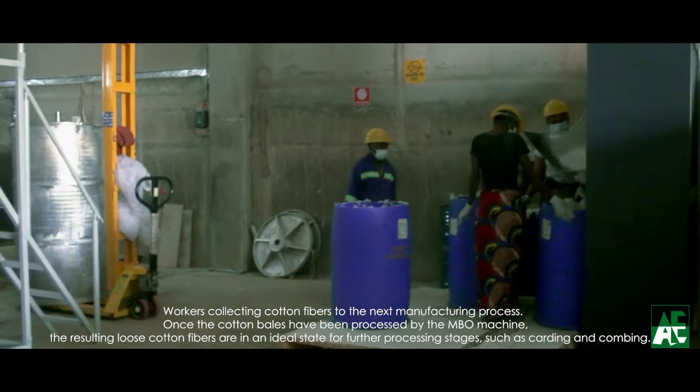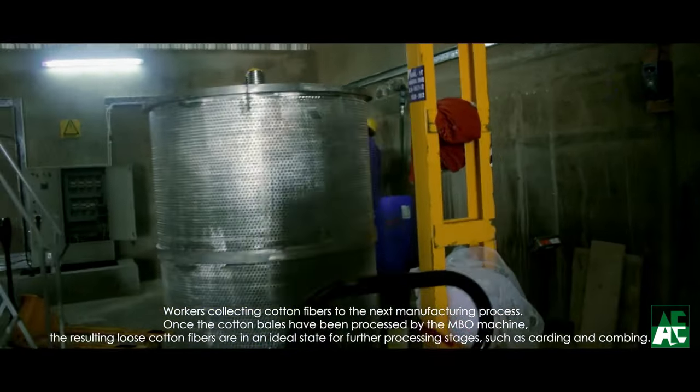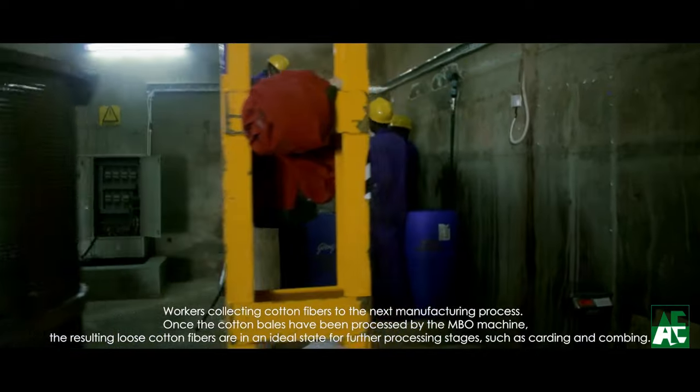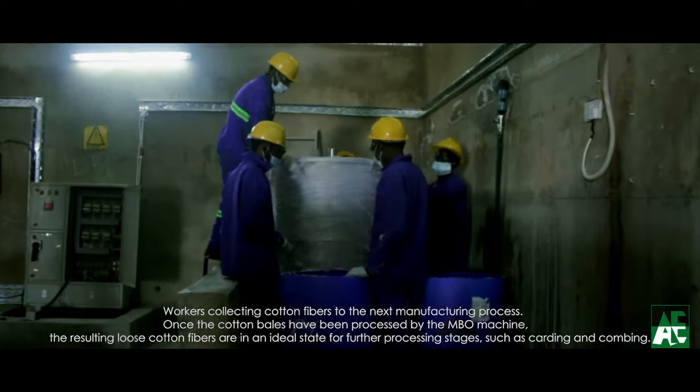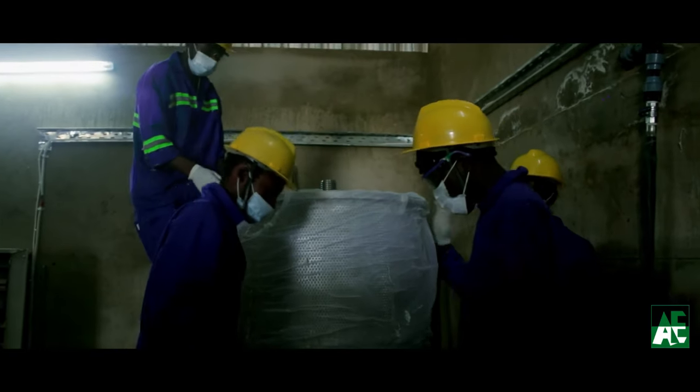The well-cleaned cotton is collected by the high-speed condenser and delivered to the bleaching process. The collected cotton is loaded into the circular carrier, forming the cotton cake by adding chemicals to make the process easy in the bleaching process.